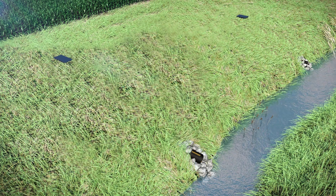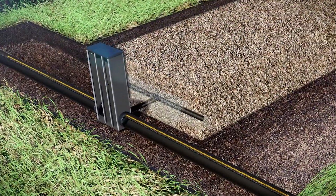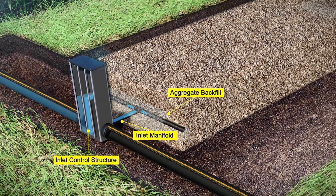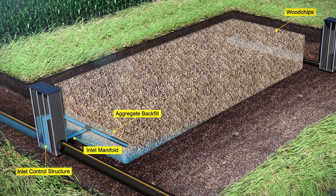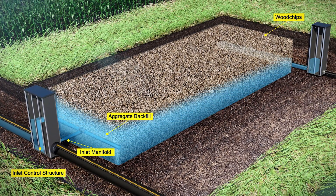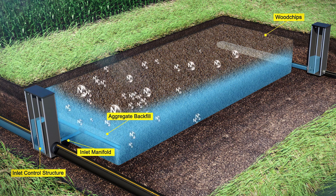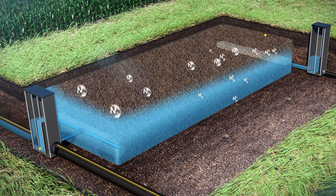With a bioreactor, the tile outlet water is diverted into a large pit in the buffer, and the pit is filled with wood chips. The wood chips allow the water to be treated because the bacteria take out the nitrates in the water, using the wood chips as a food source. That bacteria removes the nitrates, producing nitrogen gas, and the clean water is then allowed to go into the creek.